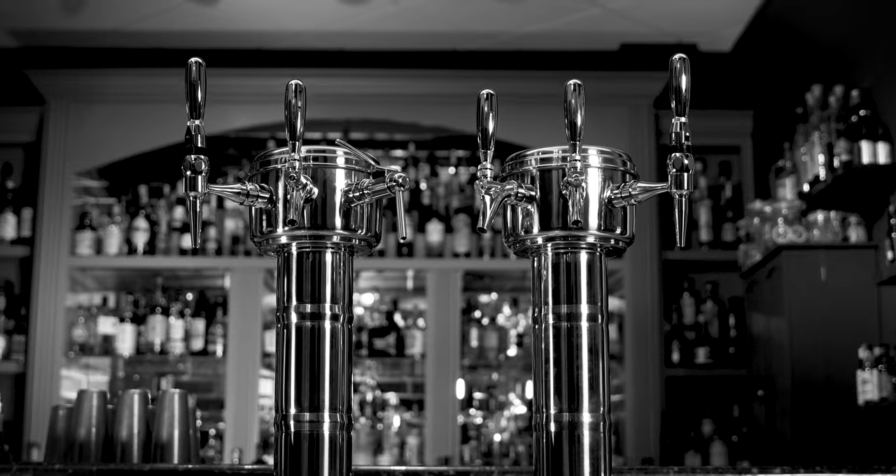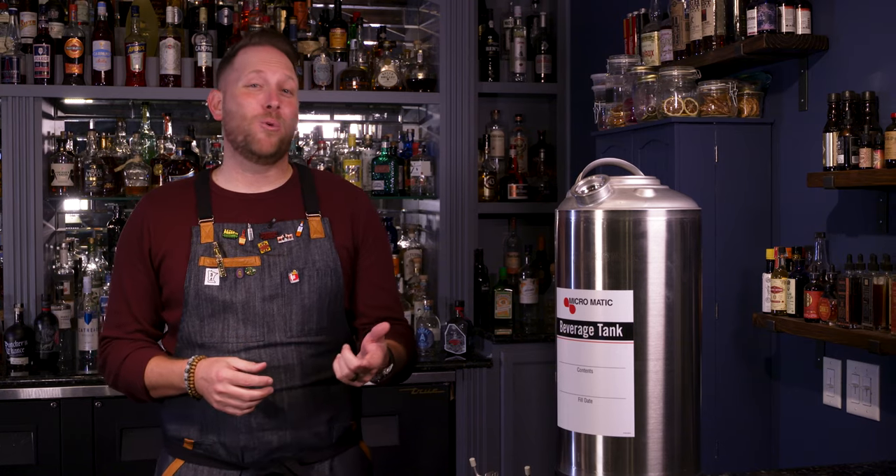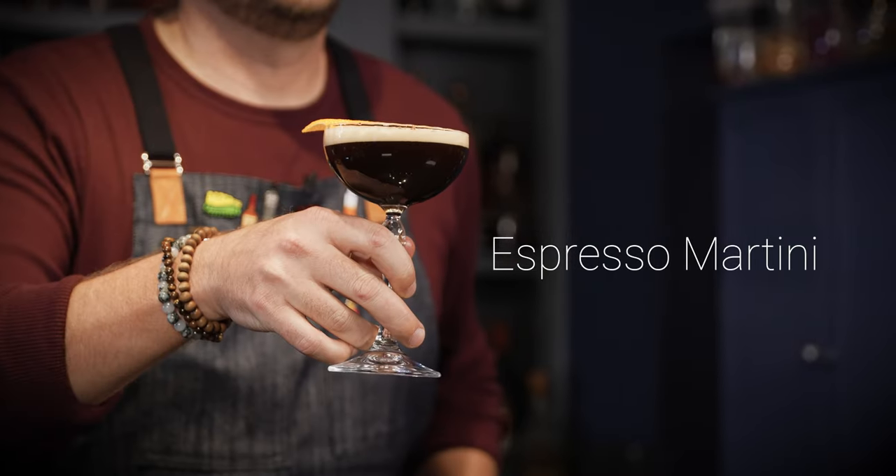What's up everyone? My name is Drew and today we're making Cocktails on Tap utilizing the Micromatic Beverage Station. The cocktail we're going to do today is one of the most popular cocktails in 2022, rolling into 2023. I think every restaurant and bar has this on their menu now — and that's the classic espresso martini.